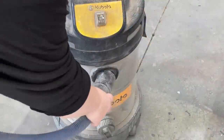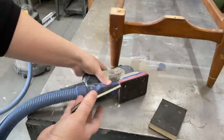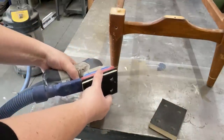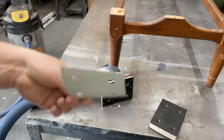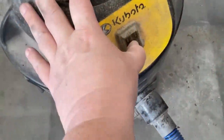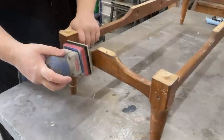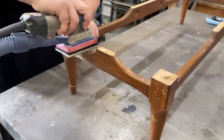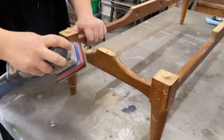I hooked my detail sander up to my shop vac and grabbed a few foam interface pads to give my sander some cushioning, so that I can strip off all of the damaged finish and old stain without distorting any of the curves. I started off with some 120 grit sandpaper and that did a really nice job of cutting through the old finish, so I stripped the entire frame with that.